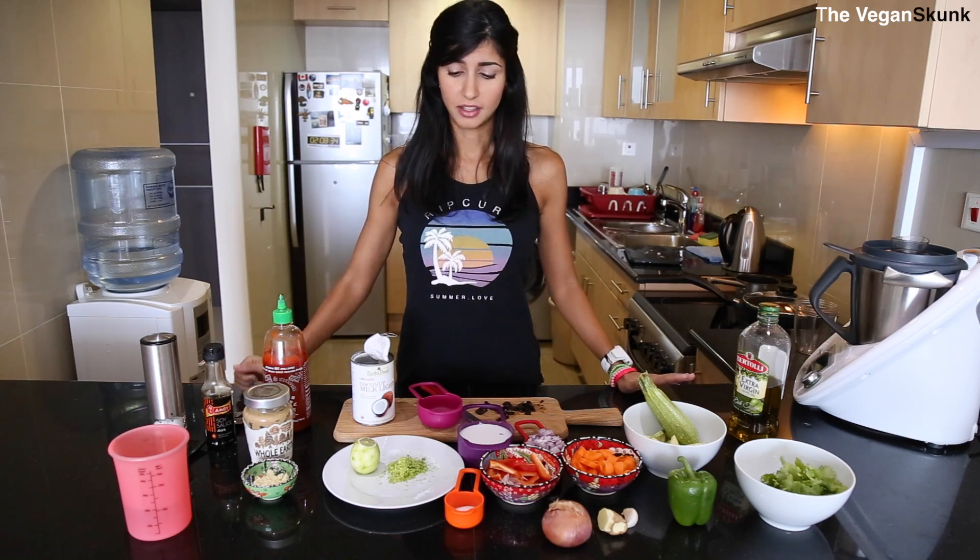Hi everyone! Today I'll be preparing my all-time favorite Thai cuisine. It's lentils and veggies in a peanut sauce. It's got the coconut, the lemon, and the spice all in one. Yum!